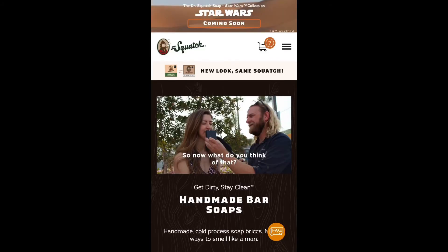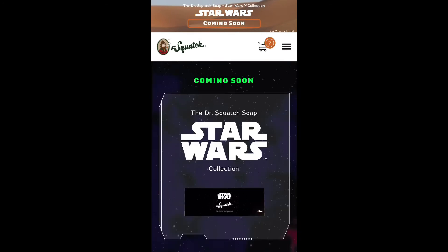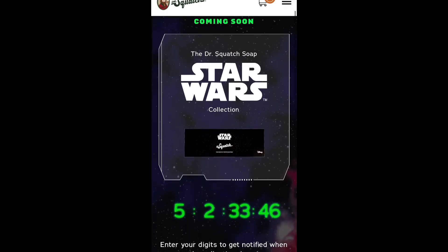Hey guys, this is ARG coming at you with another video. Dr. Squatch is coming out with a limited edition Star Wars package coming soon — it has a countdown. It shows a black box they're supposed to send you. It says Disney on the right, Star Wars and Dr. Squatch Star Wars on the top, and Dr. Squatch in the middle.